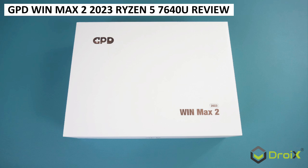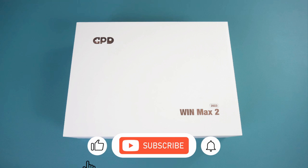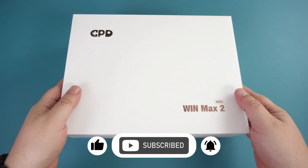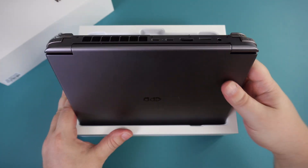We reviewed the GPD WinMax 2 2023 Ryzen 7 7840U a couple of months ago and we now have the Ryzen 5 7640U in our hands. We will be finding out what the differences are and how the performance compares to its Ryzen 7 brother.